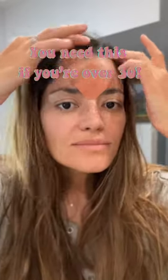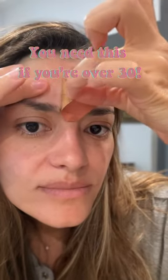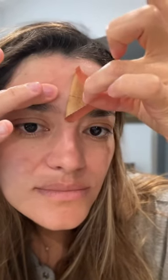You need this face tape if you don't want to do Botox. I've been using these for a few years now and it's really helped keep wrinkles away on my 11 lines. I'm 39 years old and I've been pregnant and nursing for the last 5 years, so I haven't been able to do Botox. So this has been my only solution.